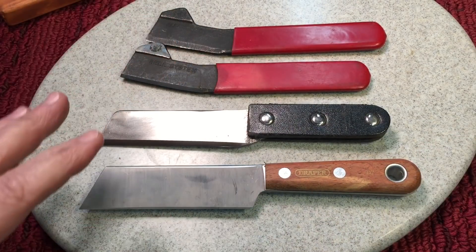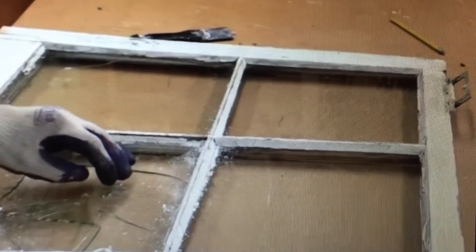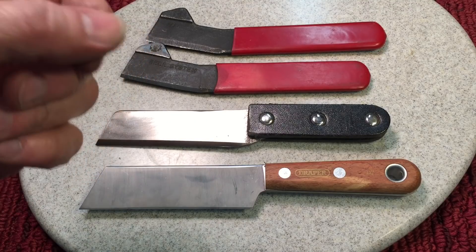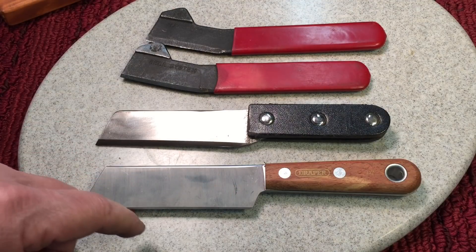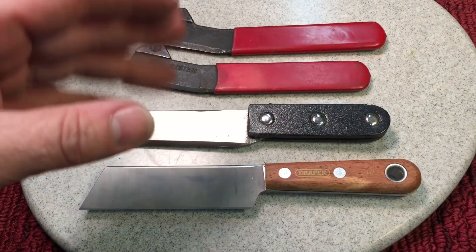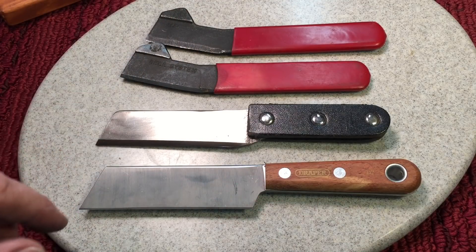Another use for these: remember the old windows that had caulking around them? It wasn't caulking as we know it now — they used to use a putty, actually DAP 33. This hack knife would take out that putty. My buddy George brought down a couple of his hack knives, and they used to use them a lot in schools to chip out all the putty from around the windows.